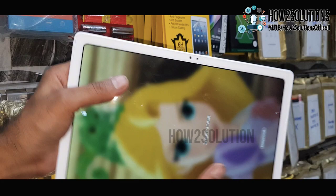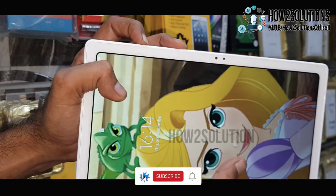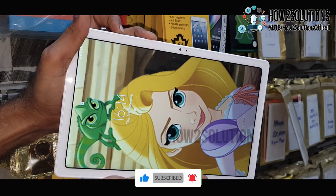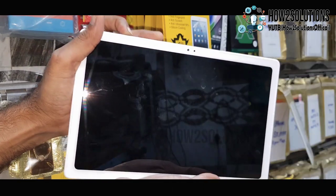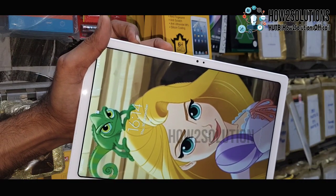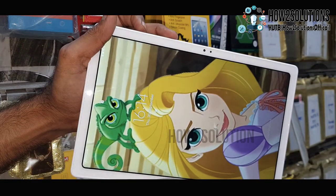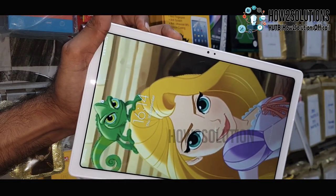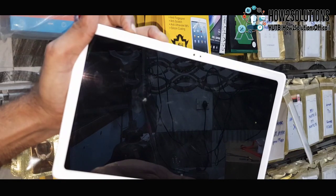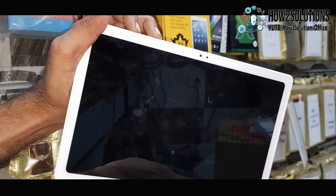It will not turn off because it is secured by pattern lock. Now press the volume down button and power key together for 10 seconds. Keep pressing both keys. When it is on the black screen, press them again for 10 seconds. When it shows you the black screen, release both keys.